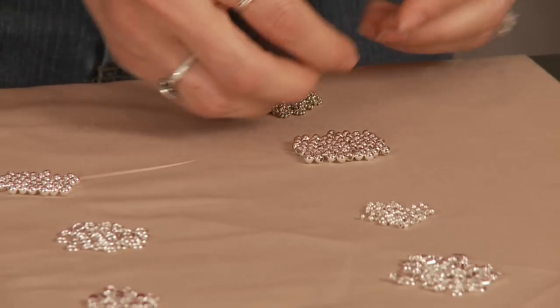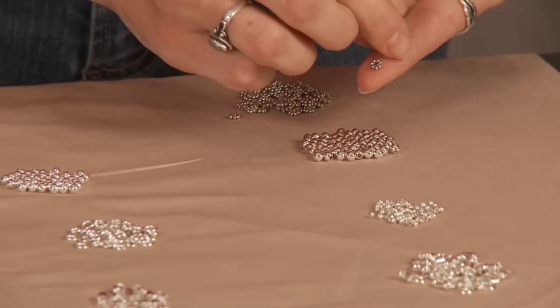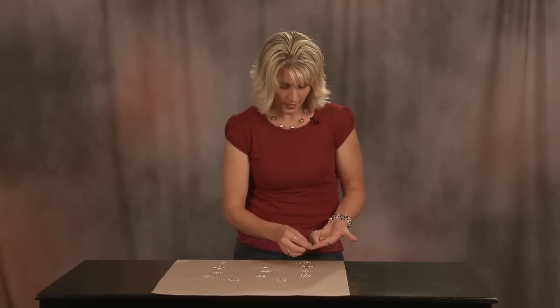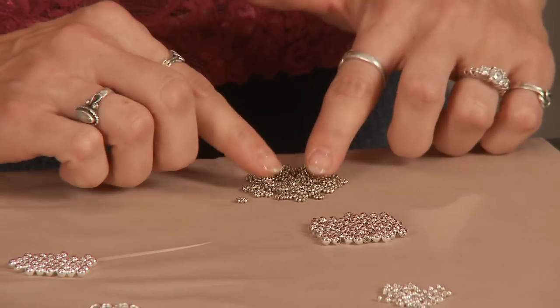And then we have our silver plated dot bali daisy spacer beads. These are a lot of fun to add to jewelry. They add some pizazz to any piece of jewelry you add them to. They go sideways on a bead and just really add some pizazz to a piece of jewelry.